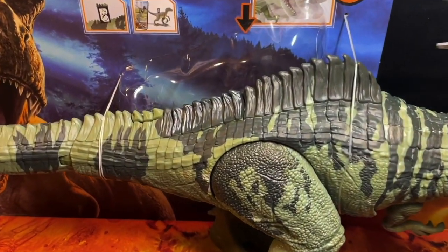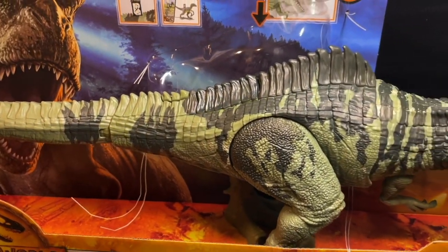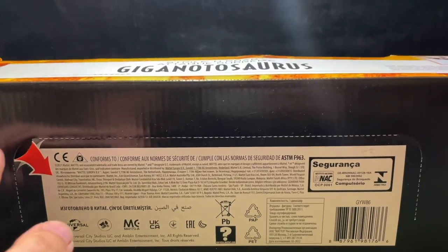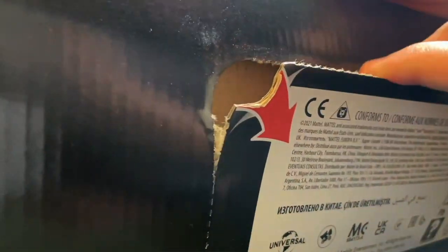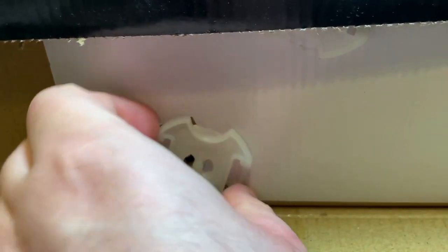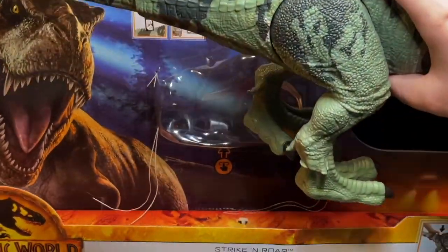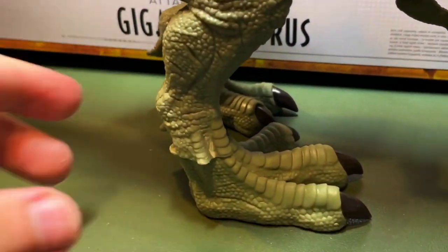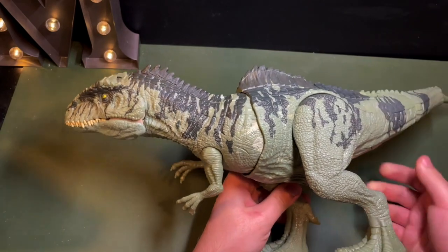Let's take it out of the box. I'm just going to cut these two strings right here, and there's a flap on the bottom of the box that you can open. There are two pieces of plastic that you have to rotate in order to free the dinosaur — those two pieces actually go inside the feet, and if you twist them they unlock from underneath the foot so you can pull the dinosaur straight out of the box.